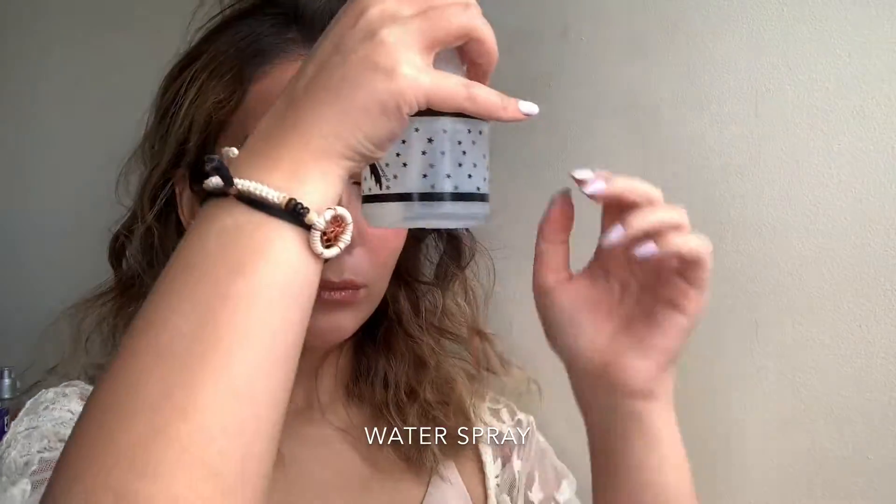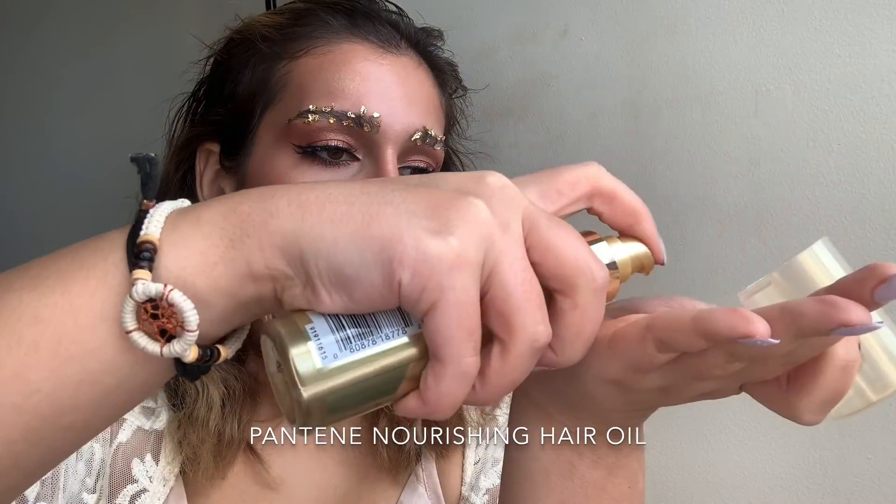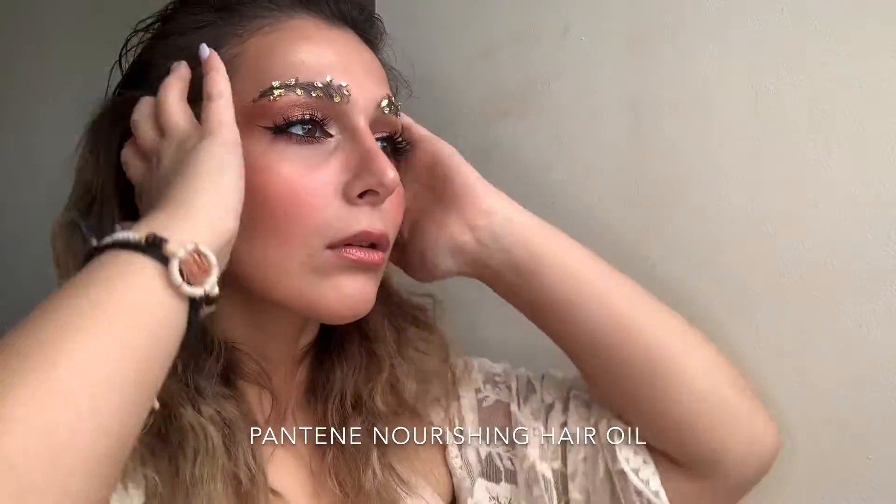We're moving on to the hair. Whenever you're creating an editorial look it's really important to get the hair going as well. I'm taking my spray bottle filled with water and spraying down the hair a little bit, slicking it back. Then I'm taking my Pantene Nourishing Hair Oil and using my fingers to sleek back the hair.